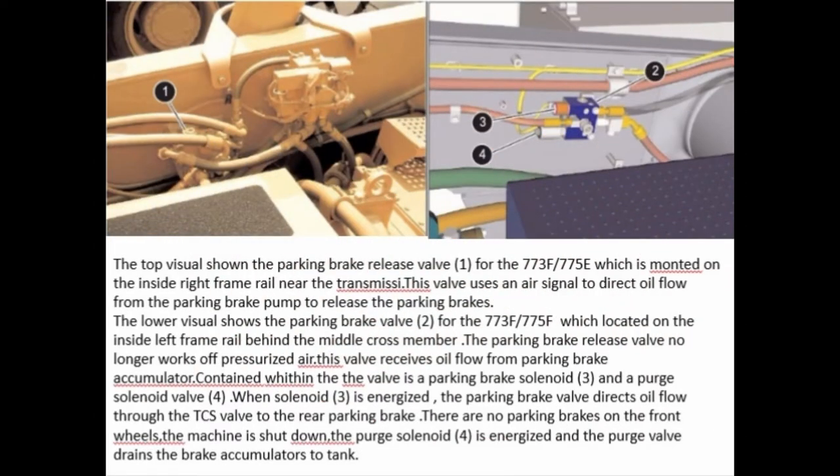Shown in the top visual is the parking brake release valve for the 773E and 775E, which is mounted on the inside right frame rail near the transmission. This valve uses an air signal to direct oil flow from the parking brake pump to release the parking brakes. The lower visual shows the parking brake valve for the 773F and 775F, which is located on the inside left frame rail behind the middle cross member. The parking brake release valve no longer works off pressurized air. This valve receives oil flow from the parking brake accumulator. Contained within the valve is a parking brake solenoid and a purge solenoid valve. The parking brake valve directs oil flow through the TCS valve to the rear parking brake.